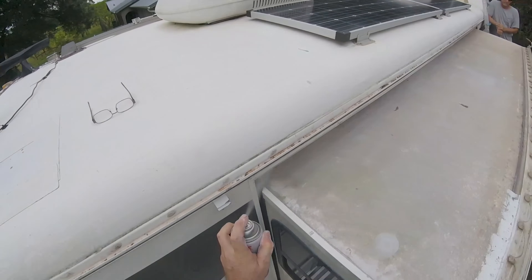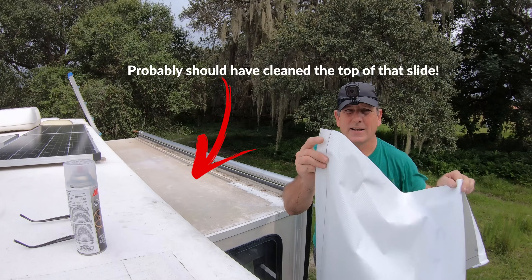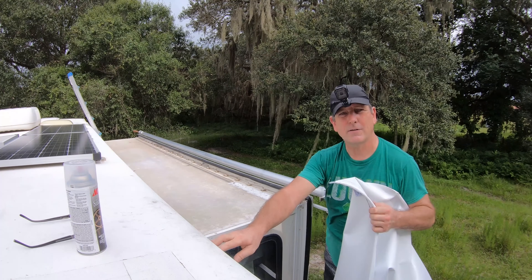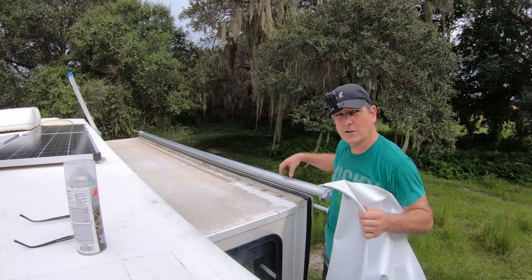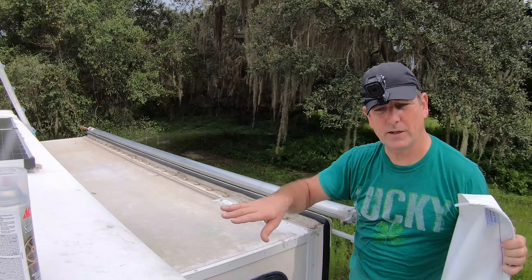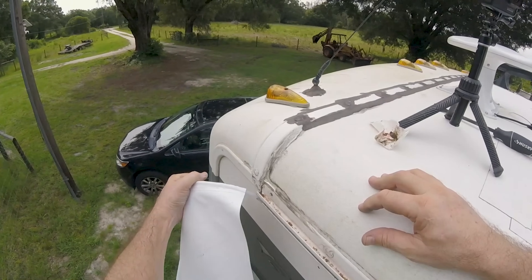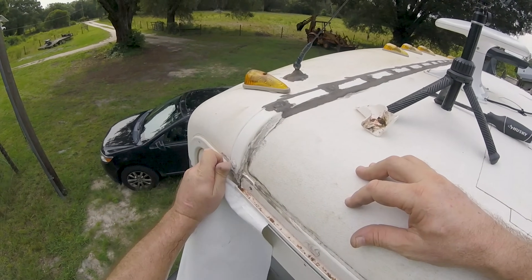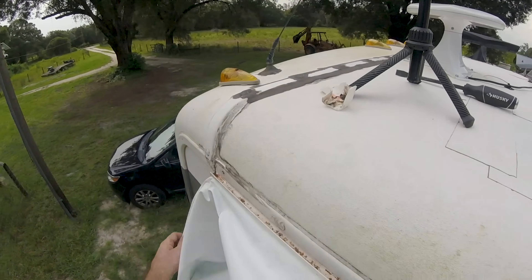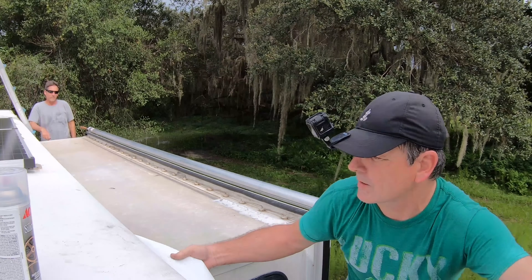Now we're going to start feeding the new awning in. You've got a thin edge and a thick edge — the thick edge goes into the top of the RV into the rail, and the thinner one goes into the roller down here. We've got about four feet of the thick edge to put in first, and then we'll start on the thinner one. Once you start feeding it in, make sure you feed it into the rail as straight as possible. Take your time, no need to rush — just keep feeding it a little bit at a time making sure it doesn't rip, tear, or get caught on anything.